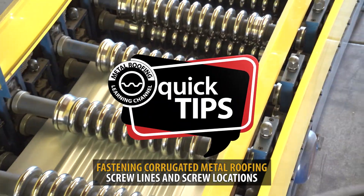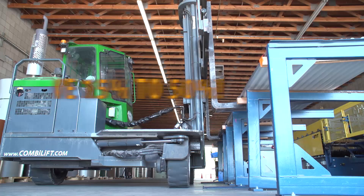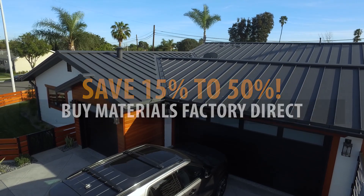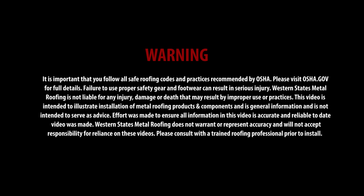This is Quick Tips from the Metal Roofing Learning Channel, brought to you by Western States Metal Roofing, where you can buy factory direct and save 15–50% on your materials. How many screws do I need?